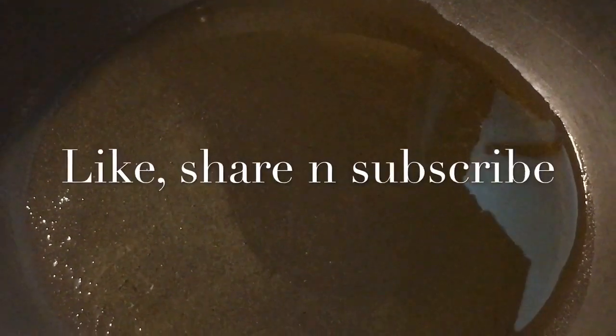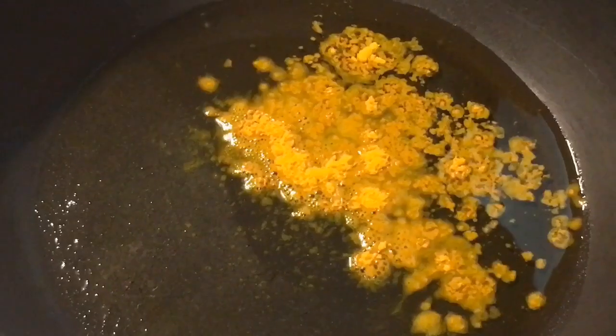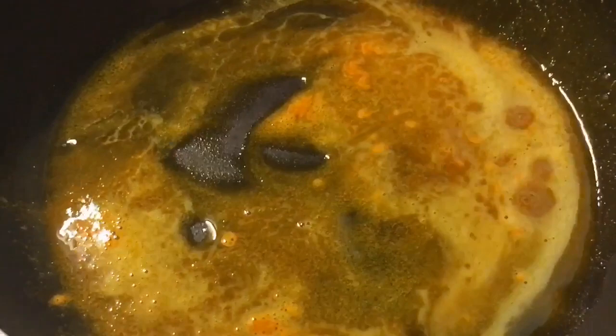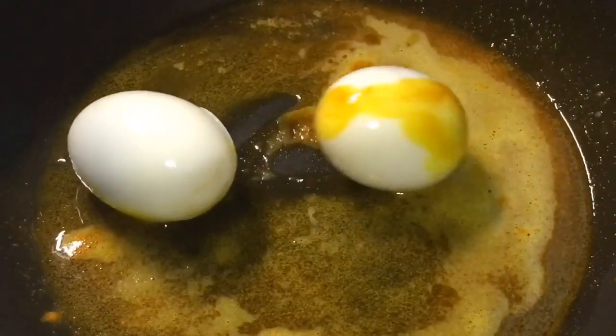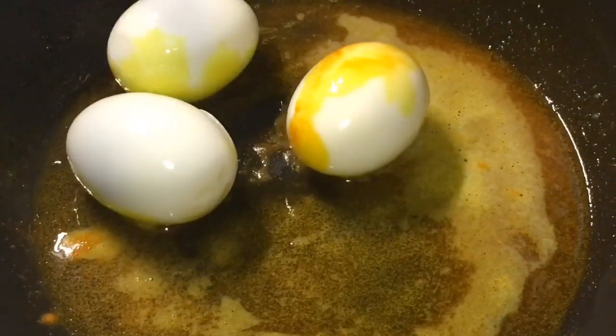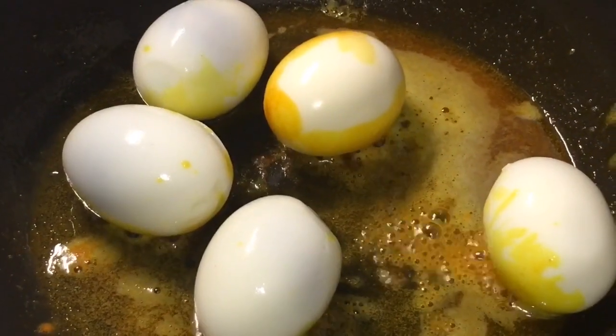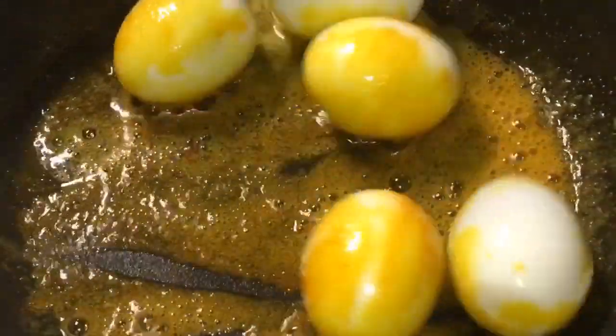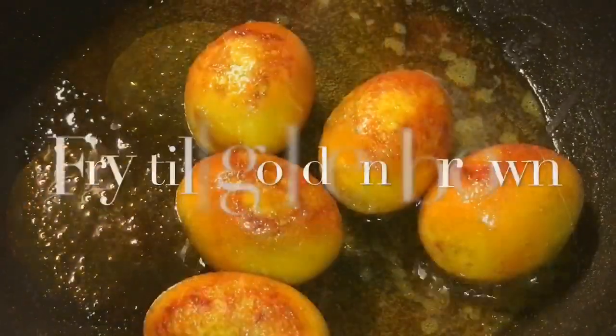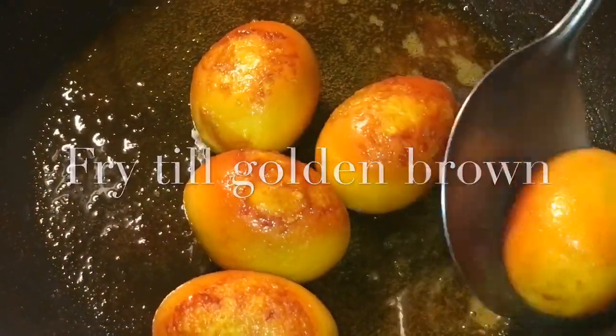Our oil is nicely heated up. So put one teaspoon of haldi powder, or turmeric powder. Spread it nicely. Now add the eggs, or uble hue ande. Let them fry for a while. Eggs are nicely fried, so we will take them out.